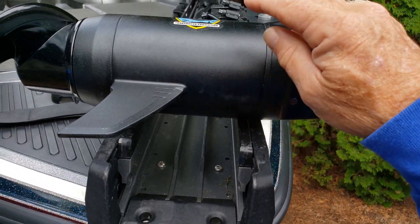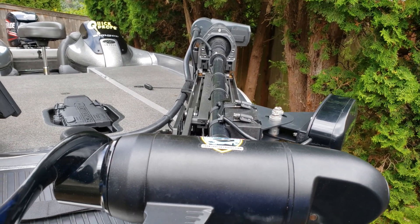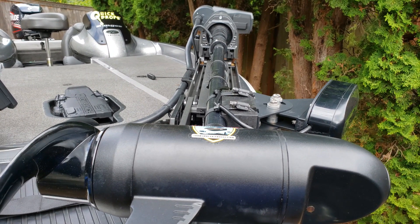Another great feature is that your cables are running up the shaft, so you have a very clean installation with nothing to catch weeds on.